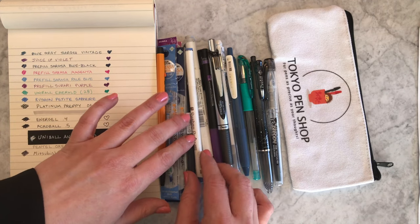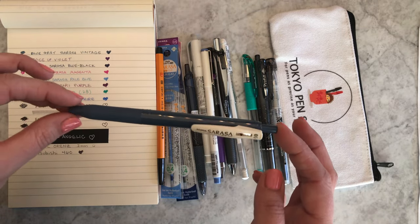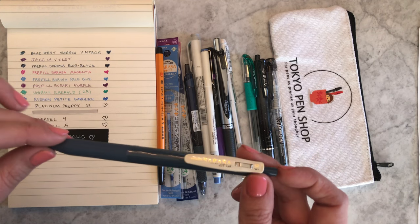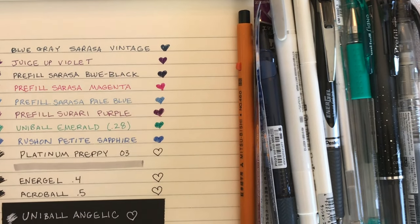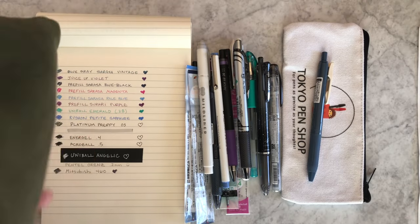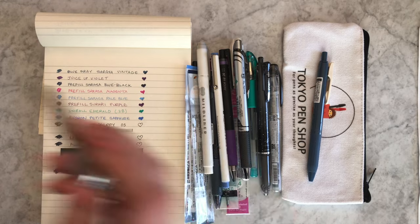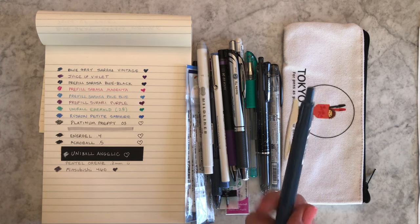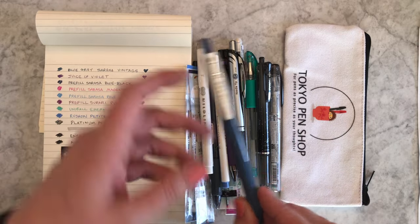Let's start with the Sarasa Vintage in blue-gray. You're either brand new to my channel or you've been living under a rock if you don't know about the Sarasa blue-gray and how much I love it. Let me zoom into the swatch — there's the blue-gray color. If you've been watching for a while, you know I'm obsessed with putting it inside my gold Sarasa Grand — that's an upgrade option. The weight of the pen makes it feel even nicer. You will be getting a Sarasa Vintage in blue-gray in the intermediate kit; we have a hard time keeping it in stock, so we've reserved a bunch for this kit.